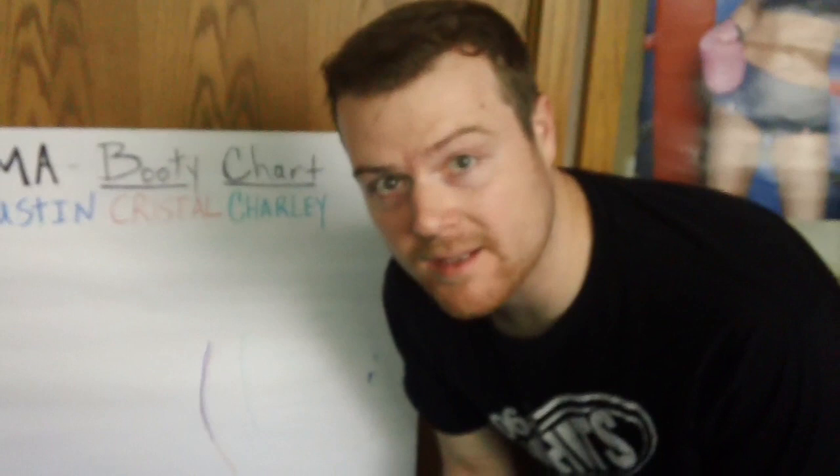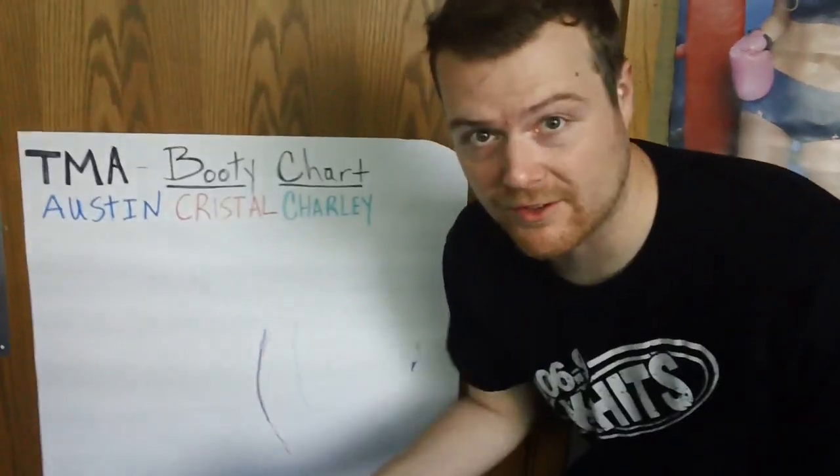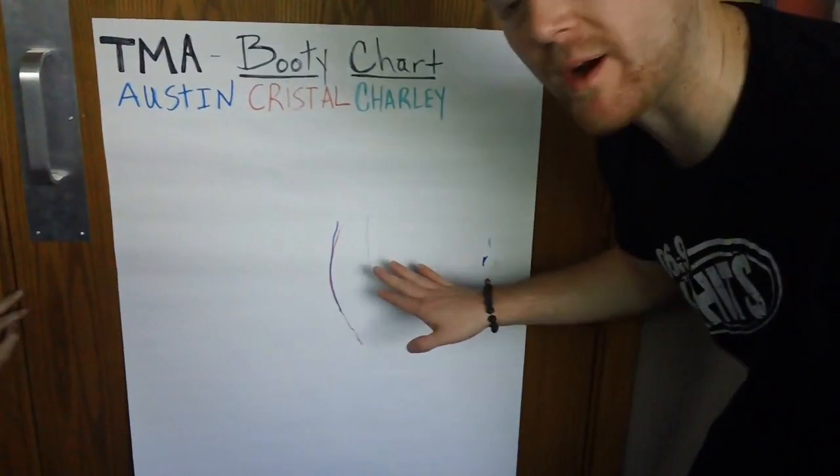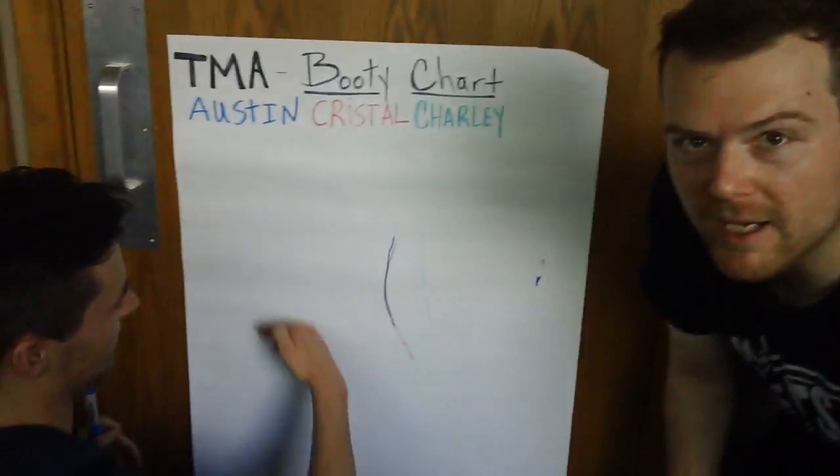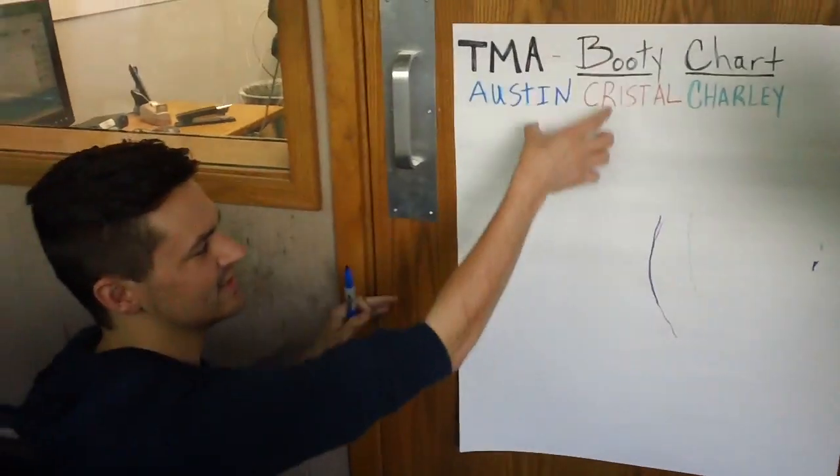So we're doing the May Squat Challenge, and hopefully after 30 days this will all change right here. You're looking for a Kim Kardashian type? Yeah, I want more like a bubble — I want to be able to set something on it.